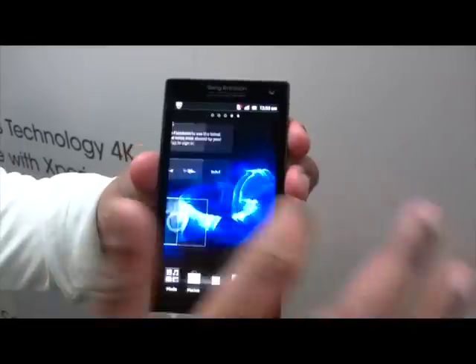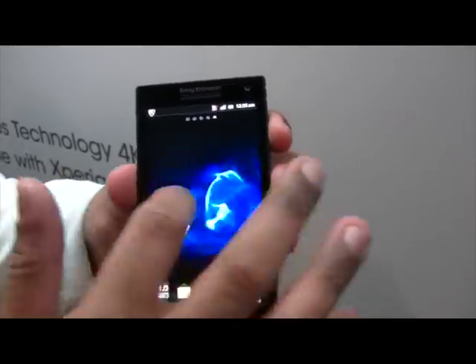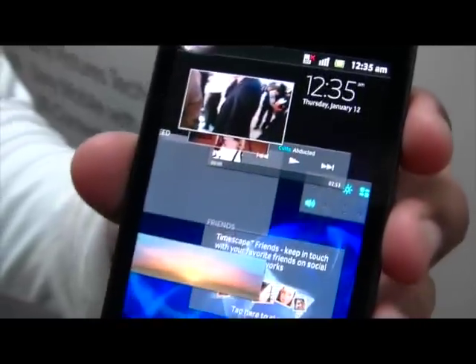Our user interface is a little bit more spiced up on Android. Instead of going left and right all the time, if I actually pinch the screen, you'll see those floating widgets — which is really cool.